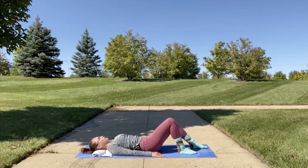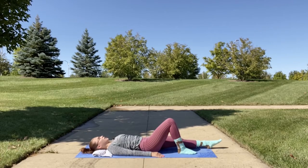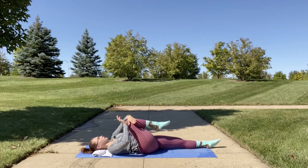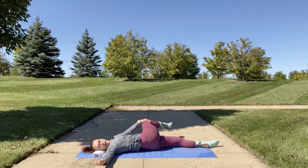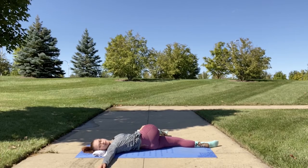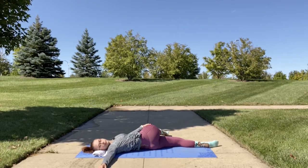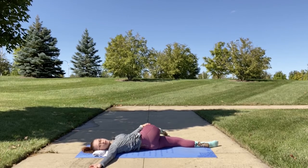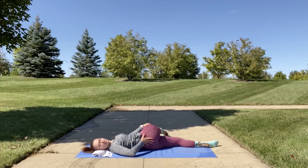We're going to do a supine twist as one of our last stretches. Stretch out your left leg, take your right knee to your chest, and bring it across your body with your left hand, turning your gaze towards your right side as you come into supine twist. Make sure your shoulder is pressed into the mat and not lifting — you want to stay in alignment with your body, feeling a nice stretch along your hip area.